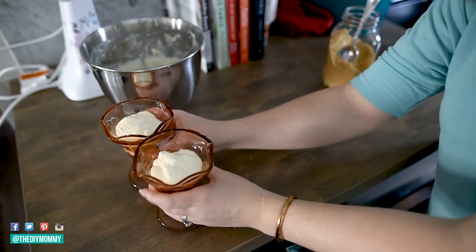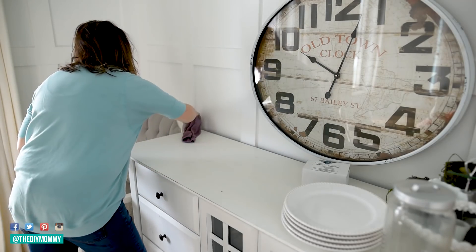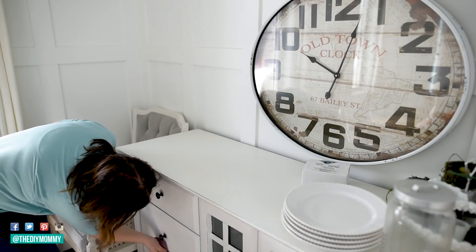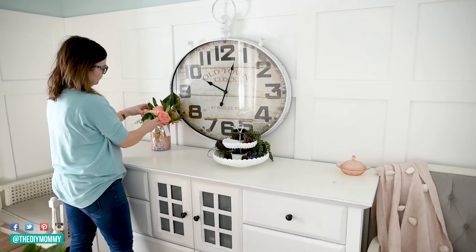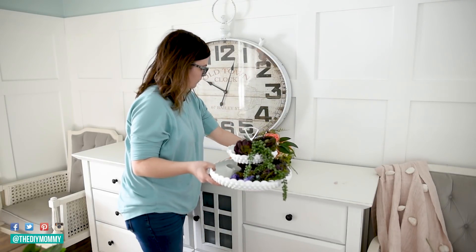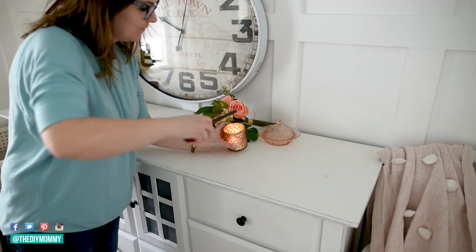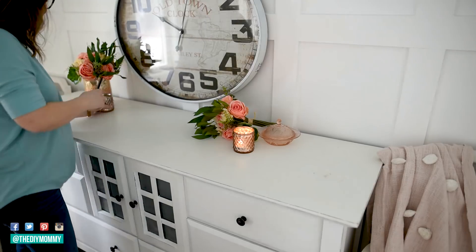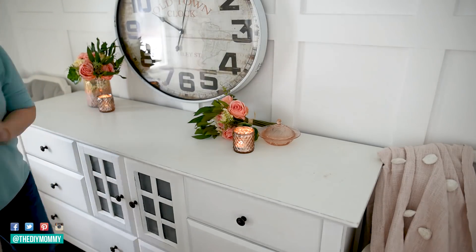Now I'm turning to my side table — I wanted to add some very simple elements since the main table is quite colorful. I took those Walmart faux flowers and put them on either side of my clock, which I found at The Brick, then took some Dollar Tree votive holders and put some candles in there.